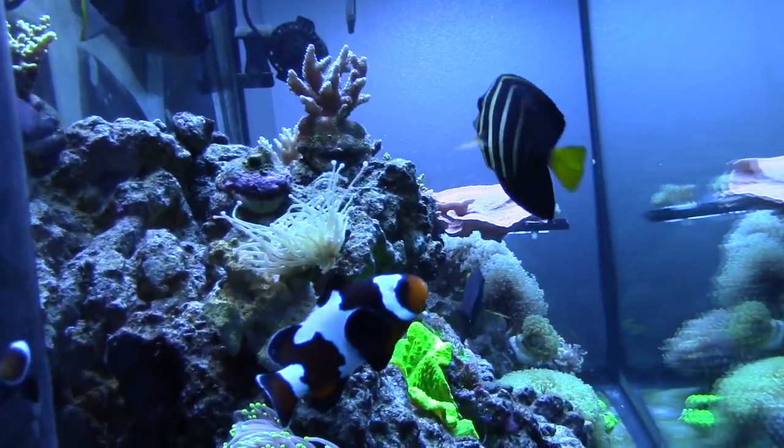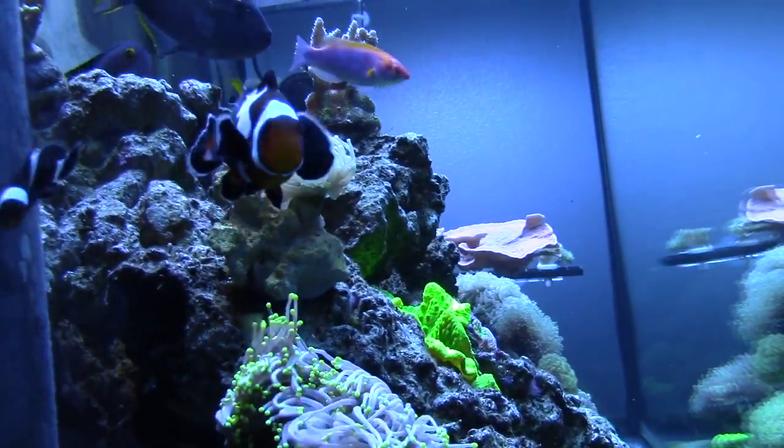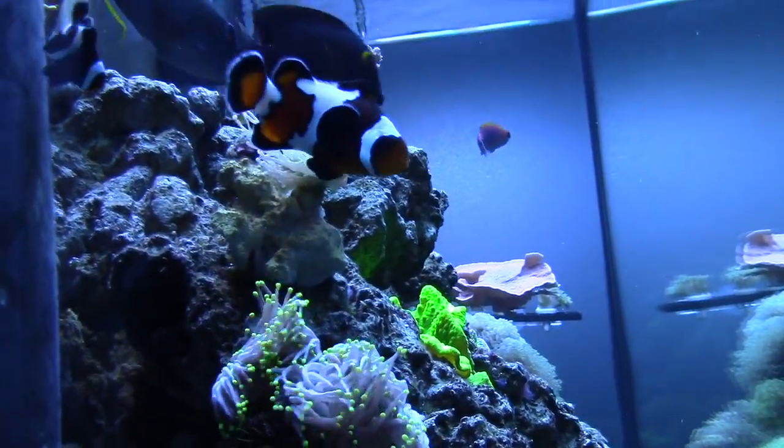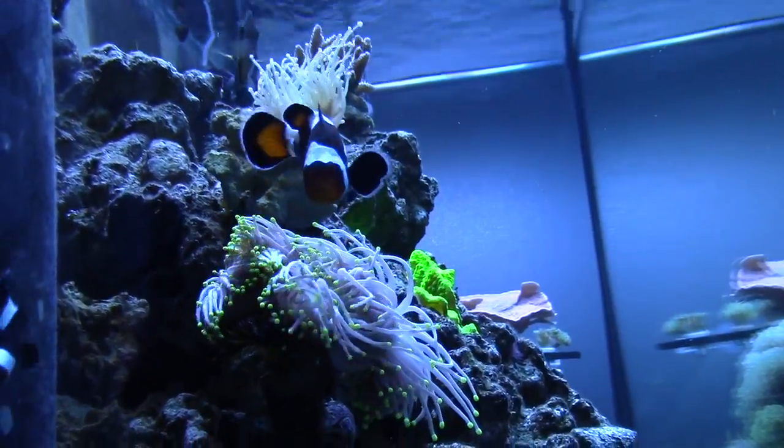I actually like the white light look better than the blue. Did you buy at 10X or no? Four blue plus and two actinic specials.